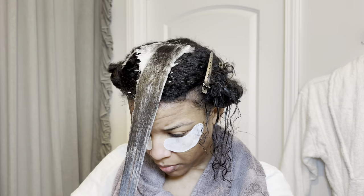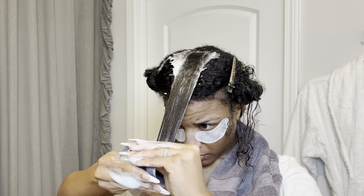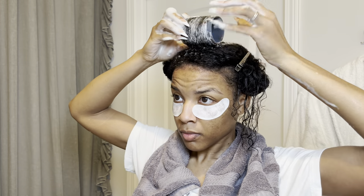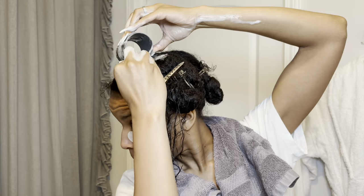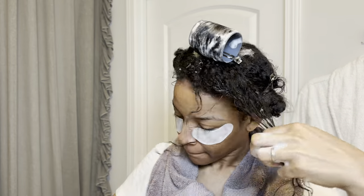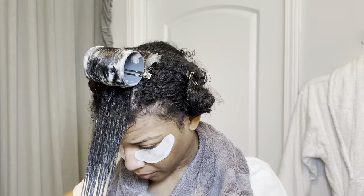I'm using my same technique — I section off a section of hair that's about the same width as one of the rollers, approximately two inches, and I detangle the hair with a wide tooth comb, then a slightly finer wide tooth comb, and then a fine tooth comb last, to make sure the hair is completely smooth before I roll it up on the roller.